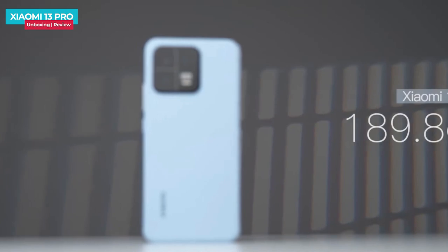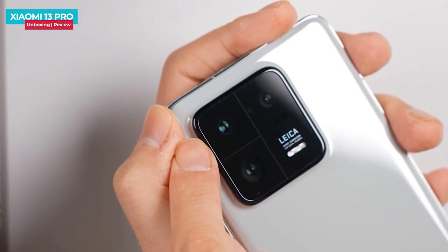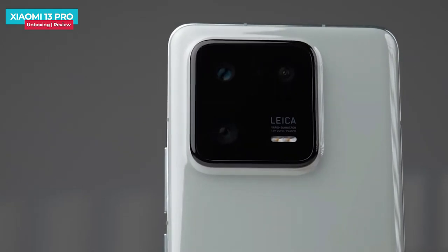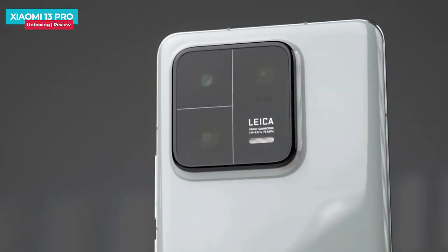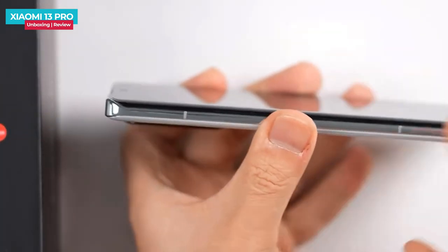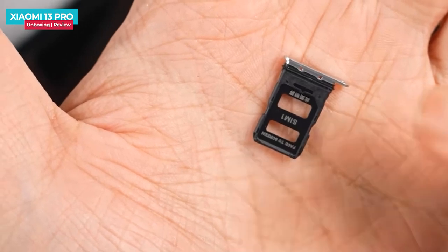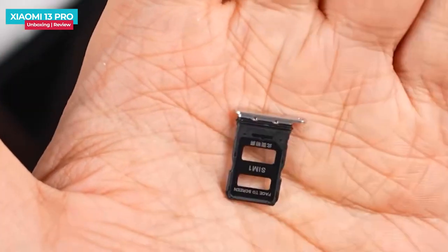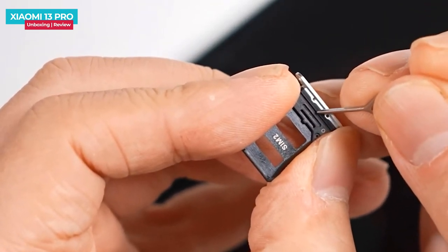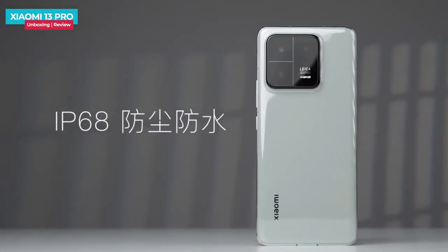The Xiaomi 13 weighs 189.8 grams for comparison. The camera module is in a square shape, but the sensor is different — the 13 Pro has a higher-grade sensor and you can see the lens separation lines. On the side there is a power button and volume rocker, and antenna lines are also visible. There is a dual SIM tray with a waterproof rubber strip. The phone has an IP68 water and dust resistance rating.